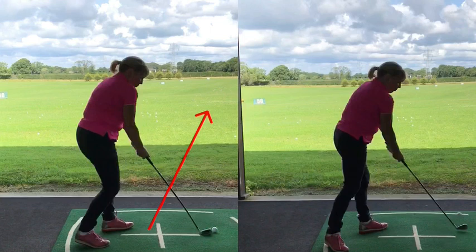At setup, you want to have the shaft pointing at your belt buckle when viewed from down the line. You need to feel like your weight's 80% forward, even though in reality it's about 60-40, 65-35 at the most. And you've got to feel like the chin's down a little bit, so the eyes are on the ball.